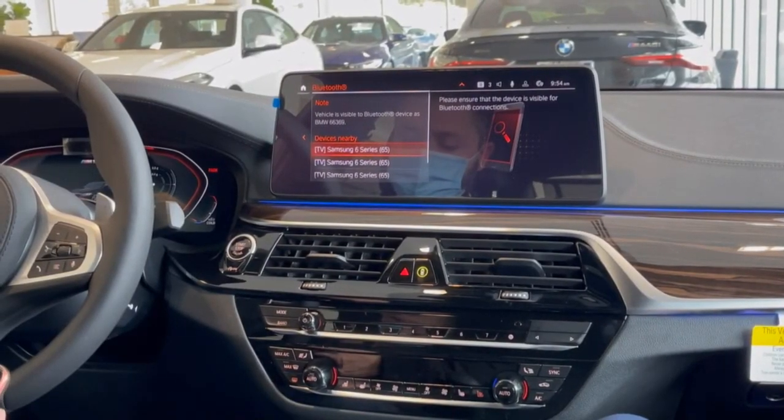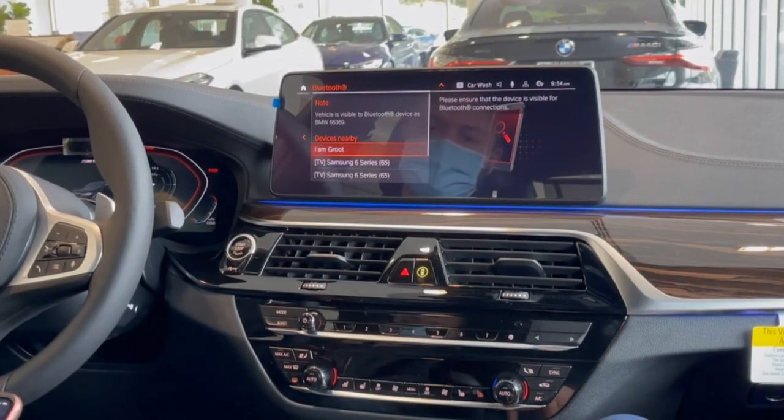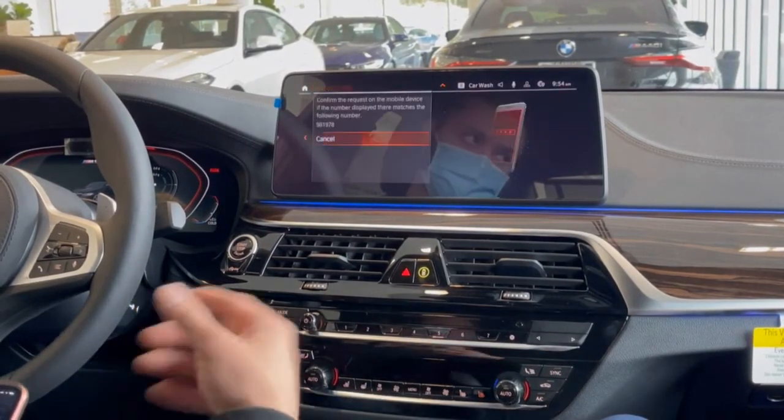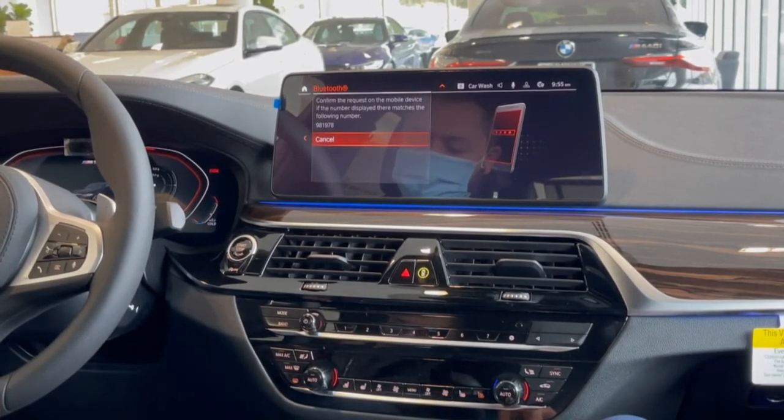Then go down to your phone and go to Bluetooth so that you can find your phone. Hit 'I am Groot', which is the name of my device, hit Pair, and then Allow.